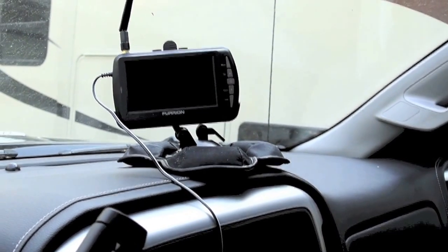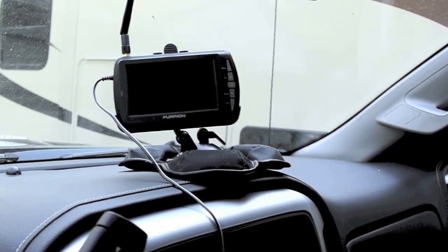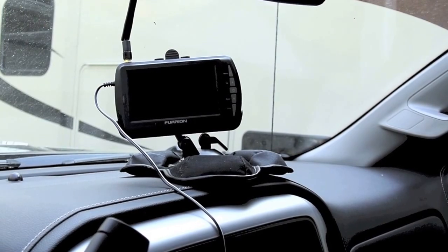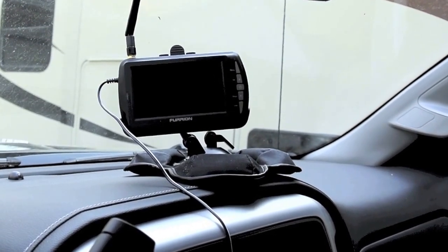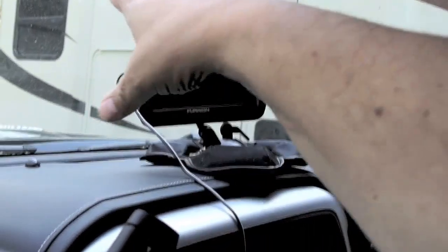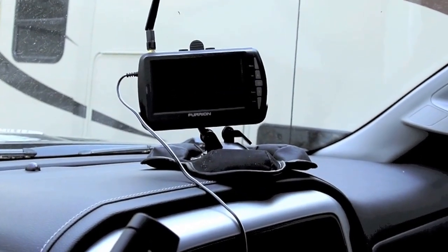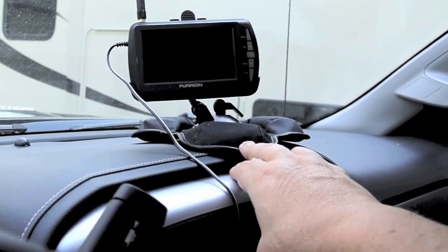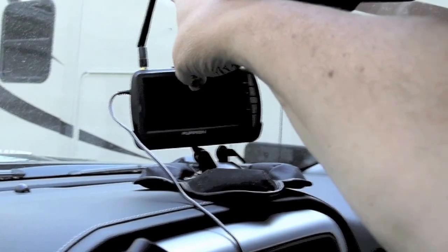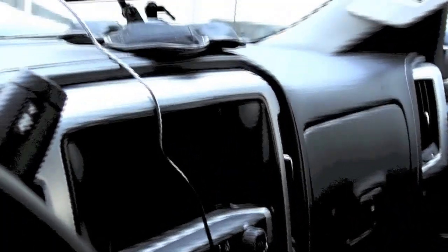These days there's a lot of electronics that go along with your RV that go in the cab of your vehicle. For example, this is a Furion backup camera that provides a backup signal from the camera on the RV itself. The problem is it has a suction cup — if I put it on the windshield it falls off. I've got it on a beanbag mount with a suction cup, but the antenna can't extend all the way and you've got this wire draping down — it's just a mess.